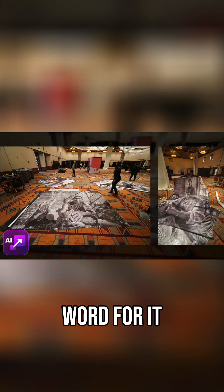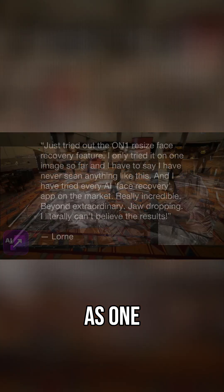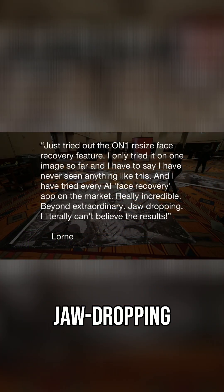Don't just take our word for it — real users are seeing incredible results with Resize AI. As one customer put it: jaw dropping. I literally can't believe the results.